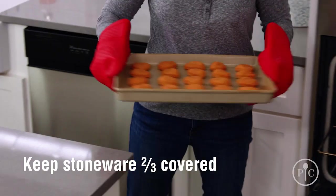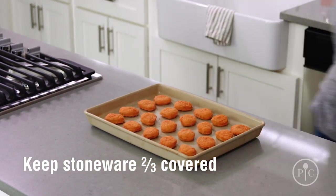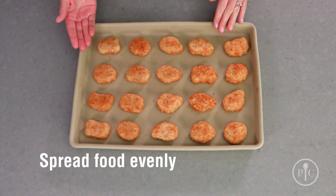Now you can start cooking on it right away, but you might want to brush it with a little oil for the first few uses, or cook a high fat food like refrigerated biscuits. Stoneware isn't indestructible. To keep it safe from what we call thermal shock or breaking, make sure your stoneware is two-thirds covered with food every time you cook. And spread the food evenly over the surface, just as we've done here.